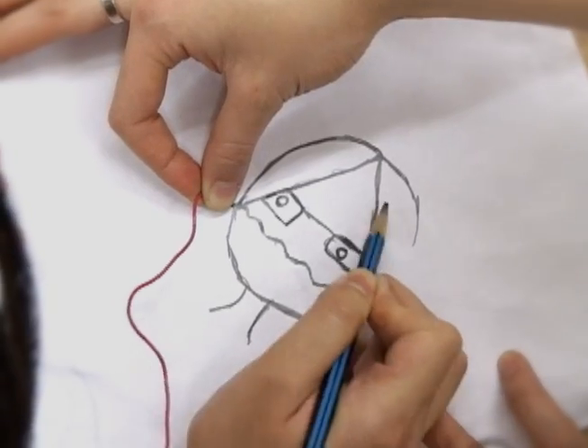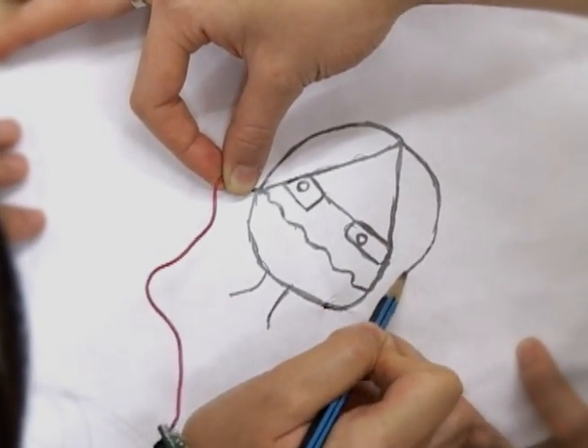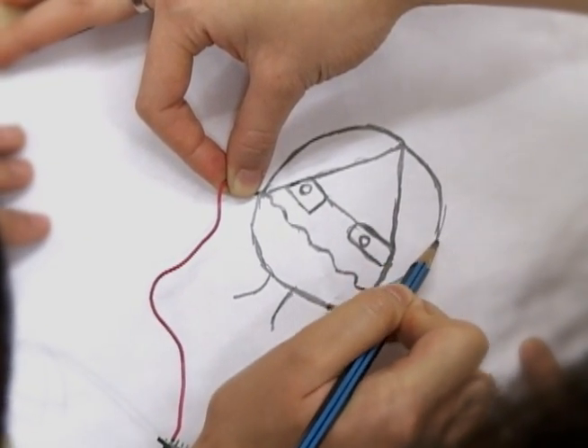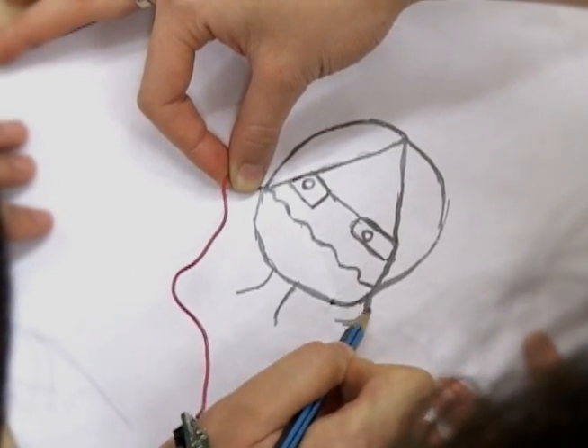We are playing with a Drawdio made by Jay Silver of the Lifelong Kindergarten Group. It's a neat electric device that is attached to the pencil and uses graphite to make a complete circuit. So when the circuit is complete, it makes a neat little noise, and when the circuit is open, it doesn't make a noise at all. So you can draw different lines, make different patterns, and play different noises.